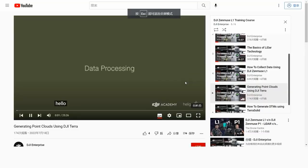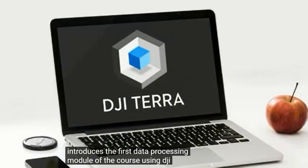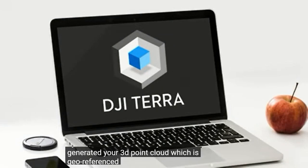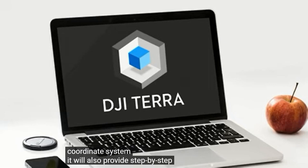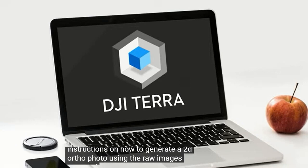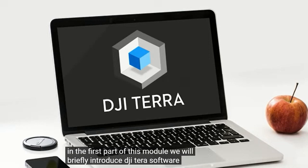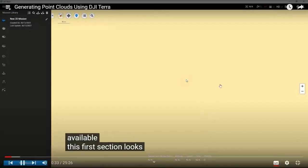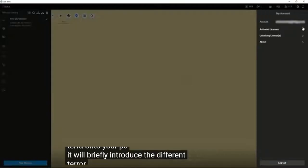Welcome to this session which introduces the first data processing module using the DJI Terra software. By the end of this session, you will have generated your 3D point cloud, geo-referenced in the WGS84 global coordinate system. It will also provide step-by-step instructions on how to generate a 2D ortho photo using the raw images captured by the L1 sensor. The first part of this module will briefly introduce DJI Terra software and discuss the different processing options available, including installing DJI Terra onto your PC and the different Terra packages available.